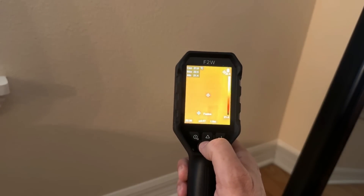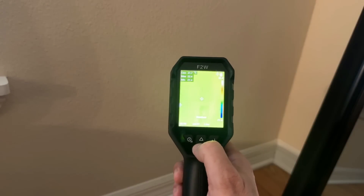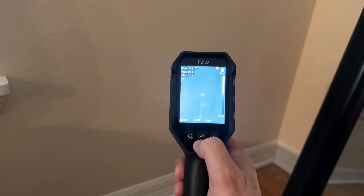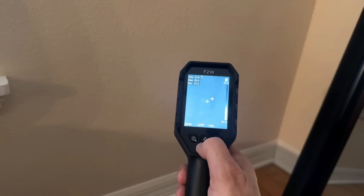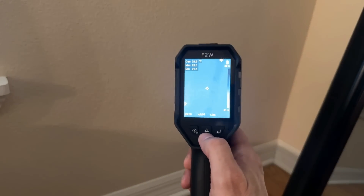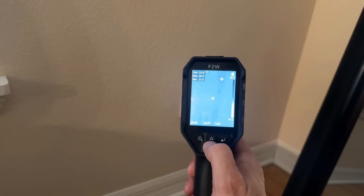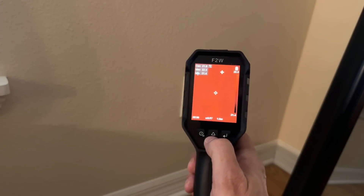Now it's also very cool that I can rotate through the different color ranges here — from iron bow to rainbow to white hot. Very cool, and what is neat about this is right now I can tell that outlet right there isn't necessarily running hot, and that's going to be important because sometimes if an outlet's running hot, that can be the source of a potential fire.